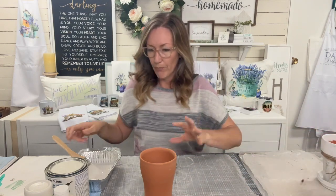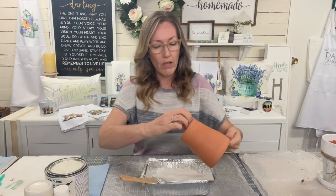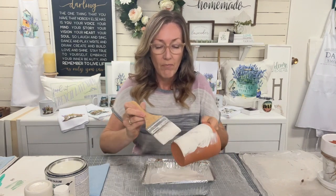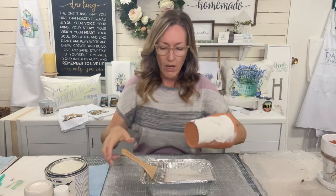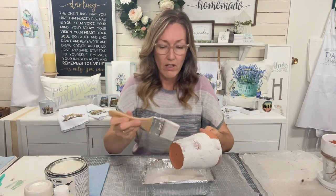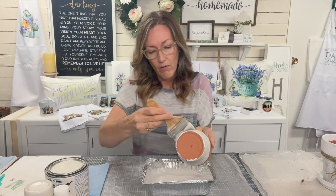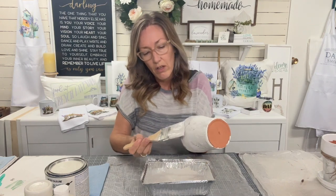I just got really sloppy and started gooping it on. It dries fast but I wanted lots of ridges - I wanted that brush mark to go in different directions. I was okay if it showed some of the terracotta through there a little bit too. We'll finish the bottom here and I've got to stick my hand in there to finish it. Make sure that you are coming all the way up to the lip as well.